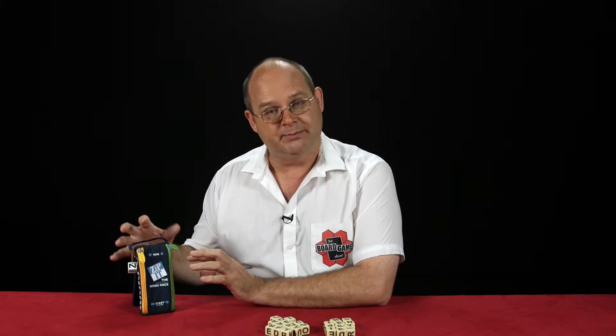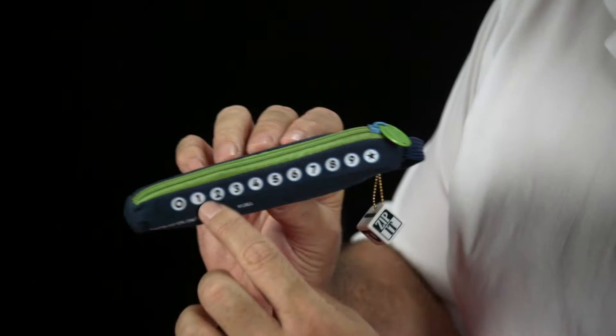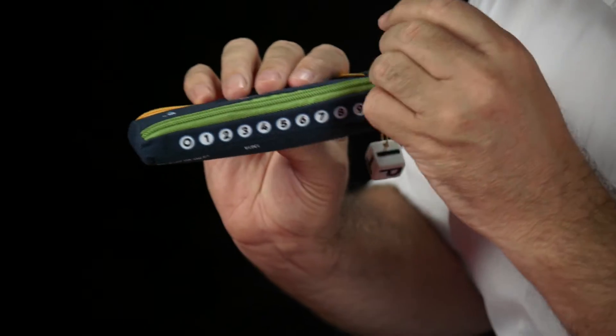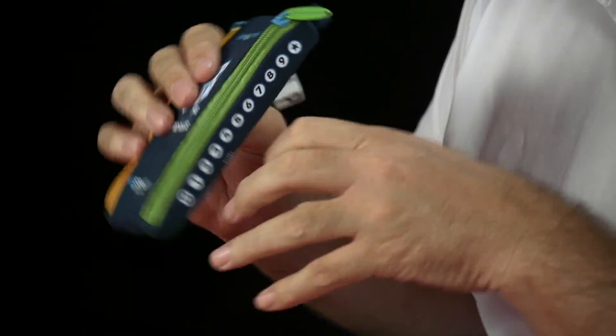Each player picks a zipper, and on the side of the game there are various numbers. You're going to be scoring from zero to ten by moving the zipper up and down as you build your various words.